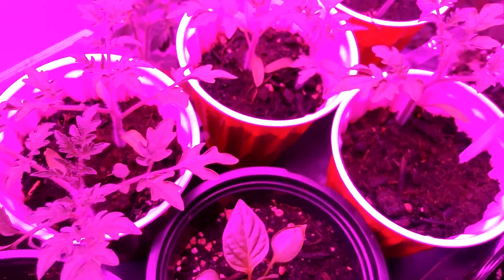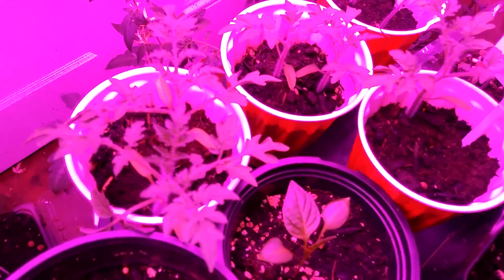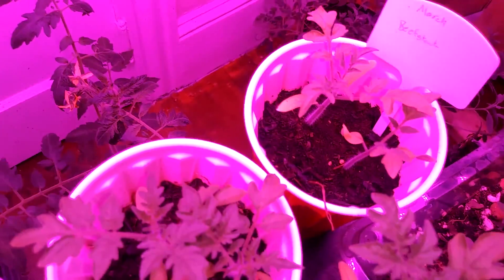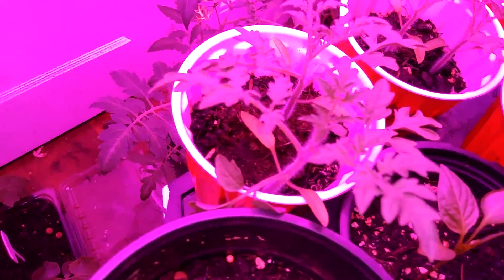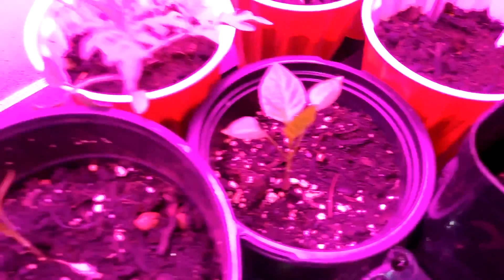I have these tomato plants I've been growing from seed — they're very green but the light makes it hard to see. I'm actually growing them for my sister and my uncle and they're doing pretty well under this LED light. I also have this pepper plant — these are the mixed peppers, like bell peppers — and they seem to be doing pretty good.